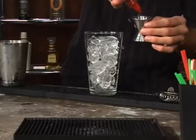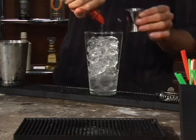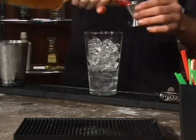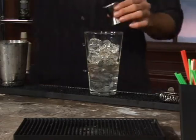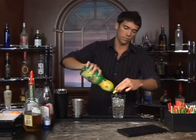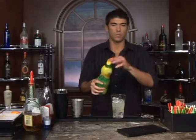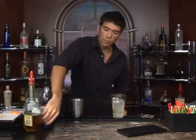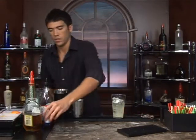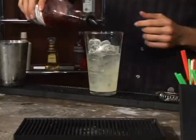Measure out one and a half ounces of light rum and follow that up with a half an ounce of apricot brandy. We'll add a half an ounce of lemon juice and a half a teaspoon of superfine sugar. Finally, one teaspoon of grenadine.